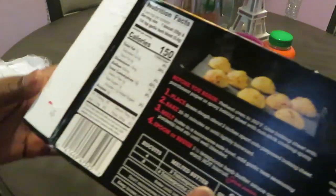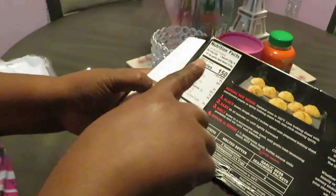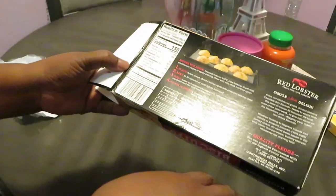All we gotta do — easy — 350 degrees, put your biscuits on your pan. Let me show y'all.